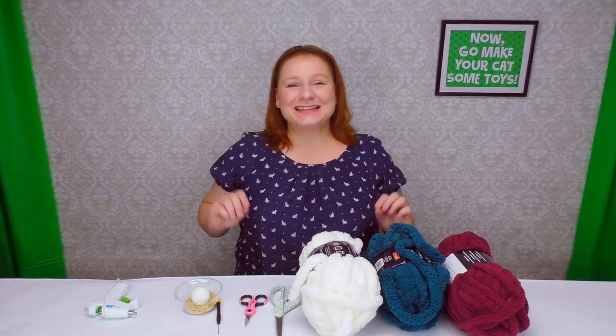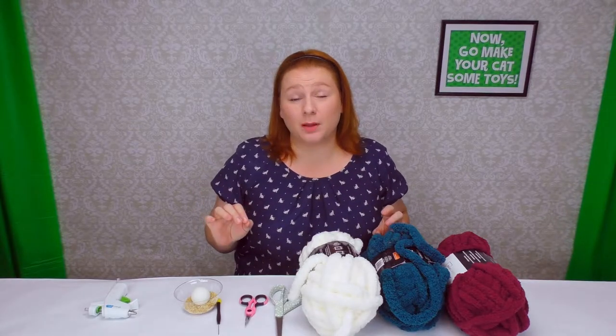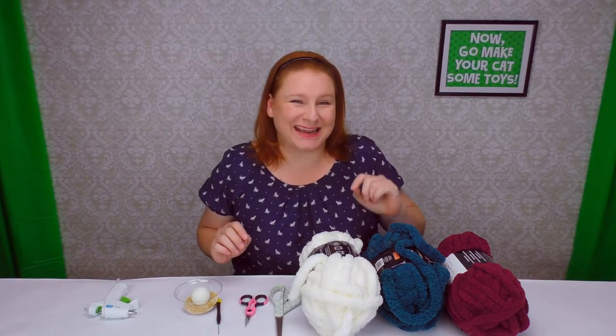Hey, I'm the Cat Toy Lady, and today is going to be a toy that I get lots of requests for, and I'm finally going to do it. Every cat loves ping pong balls, and what's better than a regular ping pong ball? One that rattles with a tail.